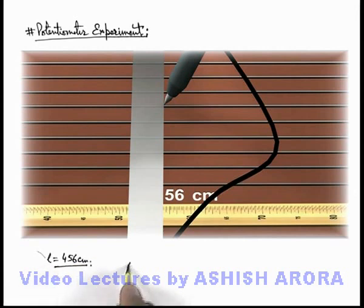In this situation, the unknown EMF can be written as λl, where λ is the potential gradient. The value of potential gradient can be directly determined using the method we have studied earlier.